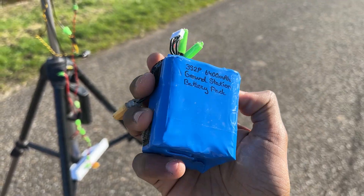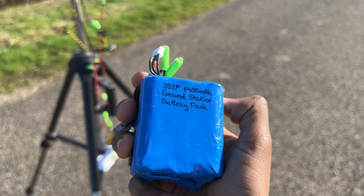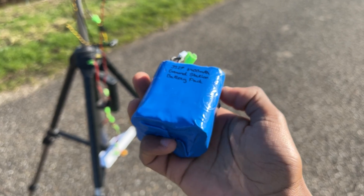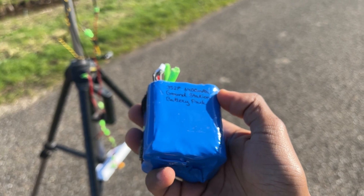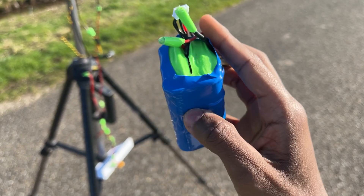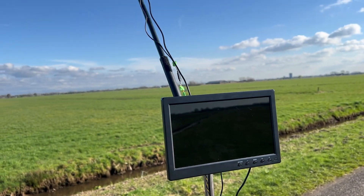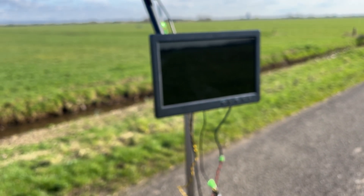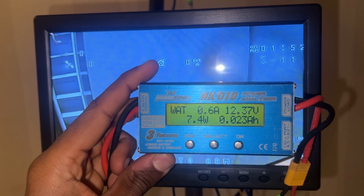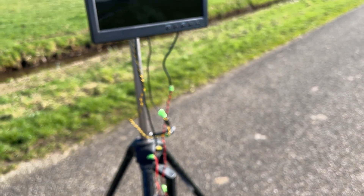This is my ground station battery pack — a 3S2P 6,400 mAh lithium-ion home build. It's 3S because the screen and receiver only accept 12 volts, not more, not less. When everything is powered on and running, it consumes 0.6 amps. With 6,400 mAh from full charge down to about 3.2 volts per cell, I think it'll do 7 to 8 hours, maybe.